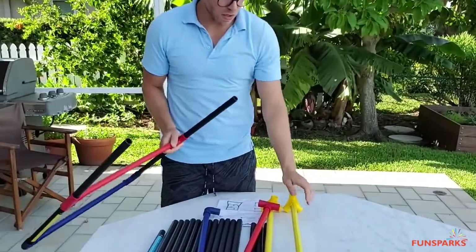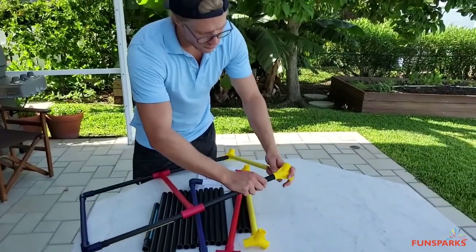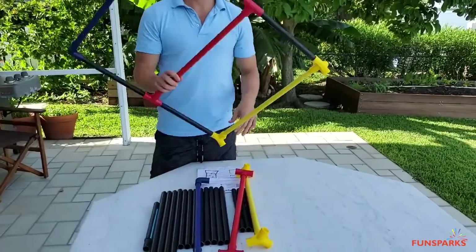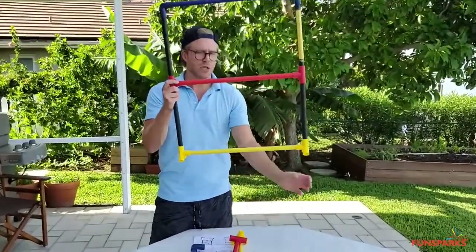The next color up is yellow, so we want to attach the yellow. Now we have the yellow, and so this is going to be the top of our ladder game. After that, we're going to be doing the legs, and I'll show you how to do that right now.